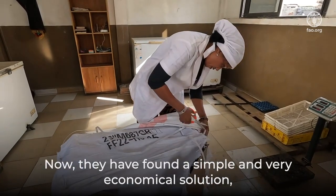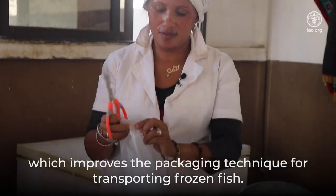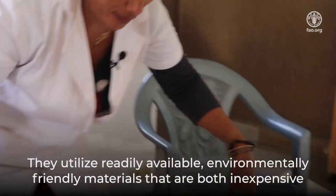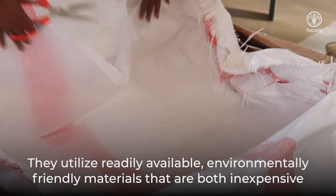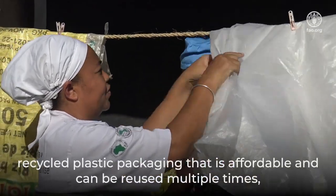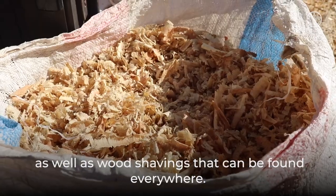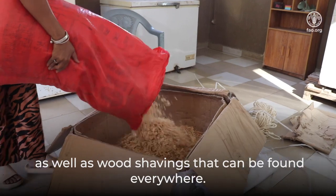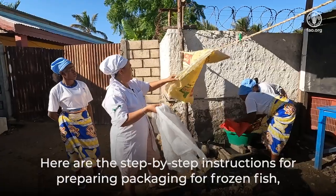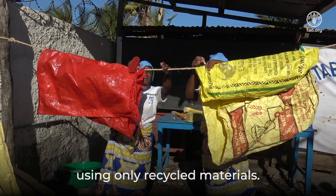Now, they have found a simple and very economical solution, which improves the packaging technique for transporting frozen fish. They utilize readily available, environmentally friendly materials that are both inexpensive and easily accessible — such as biodegradable cardboard, recycled plastic packaging that is affordable and can be reused multiple times, as well as wood shavings that can be found everywhere.